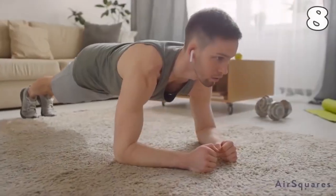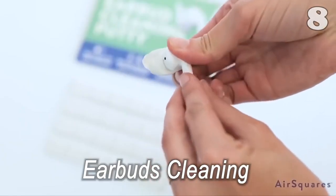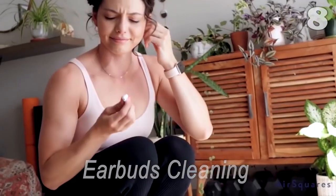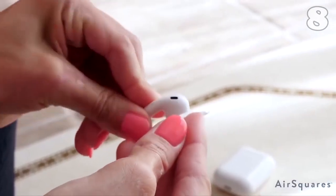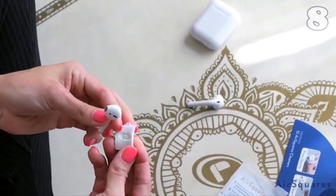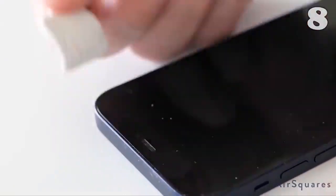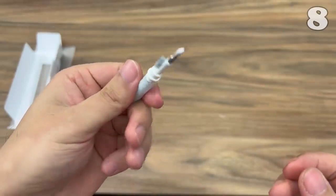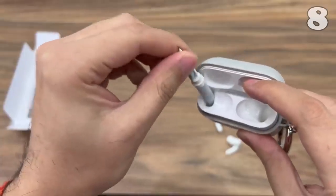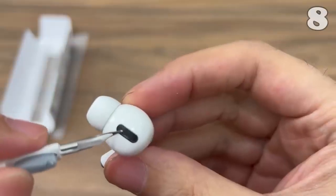Honestly speaking, wiping your earbuds with a tissue really does not seem a good idea for cleaning them. This earbuds cleaning pen is here for your rescue. With a soft microfiber brush at the top of the tip, this pen is perfect for cleaning the tiny parts and holes of the earplugs. In addition, the other end of the pen is a soft brush made for cleaning the charging compartment.